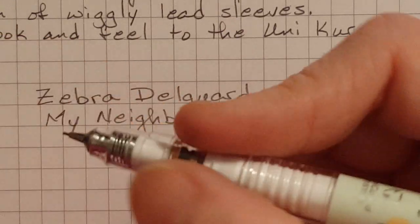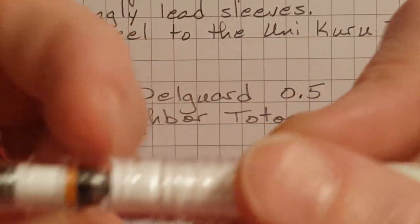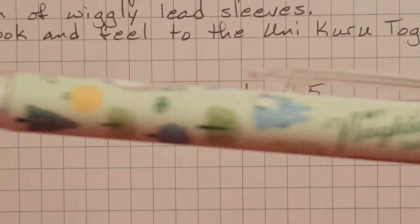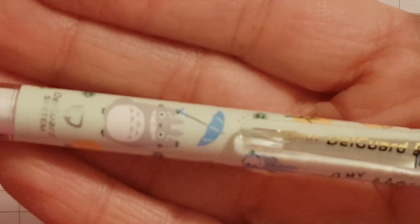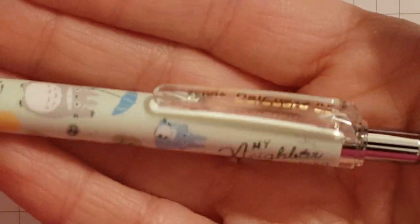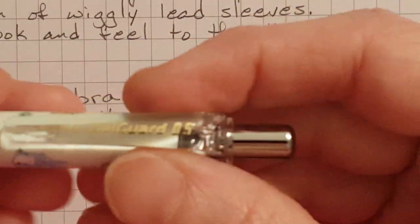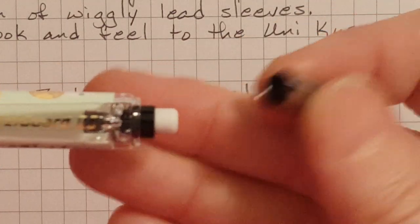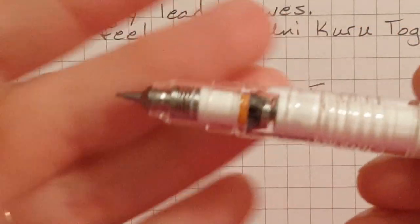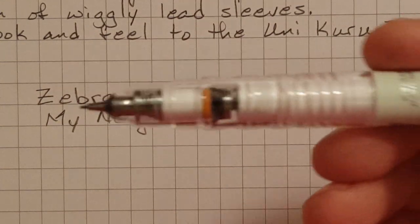This is a very comfortable section. There are ridges to allow you to have some grip. Here's the design — it's a cute design, pleasant color. It's got a plastic clip and a little tiny eraser. This is surprisingly a winner. I like it.